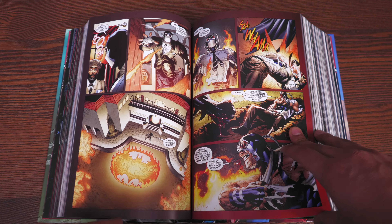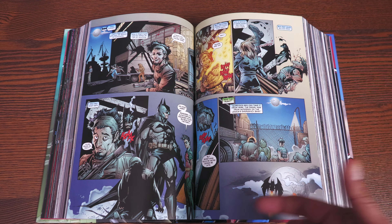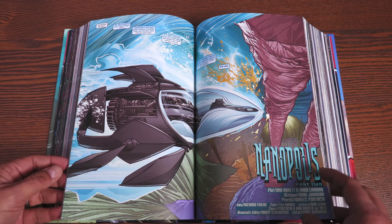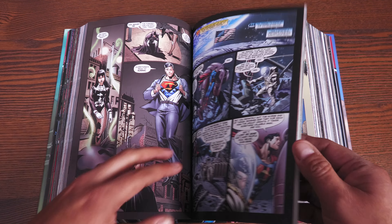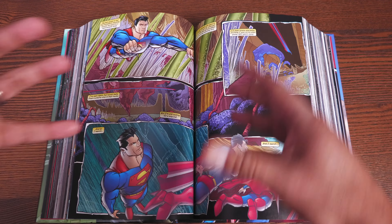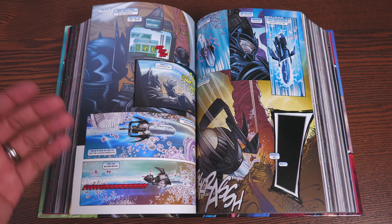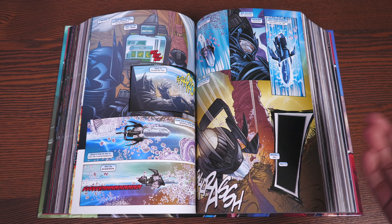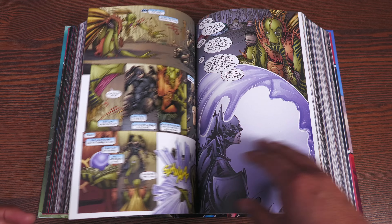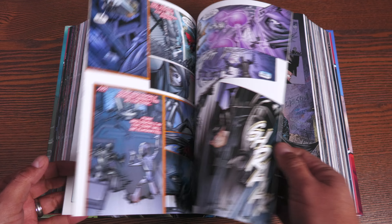However, in this particular volume you are going to see some crossovers. You're going to see a crossover with the Reign of Doomsday and the Blackest Night tie-ins. There's some wonderful Wils Portacio artwork. I like this one — it's like Innerspace, where Superman is trapped in a tiny universe and Batman has to go in and rescue him because he only has a few hours to live, as time moves differently in this particular inner universe.